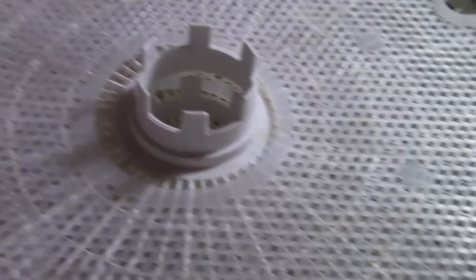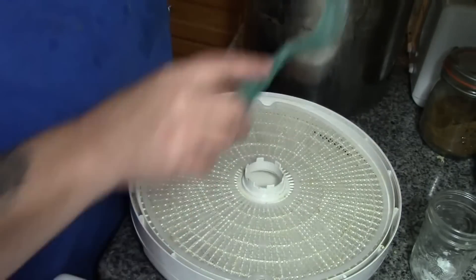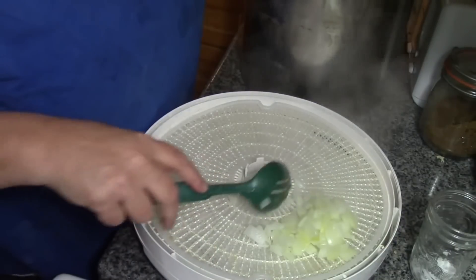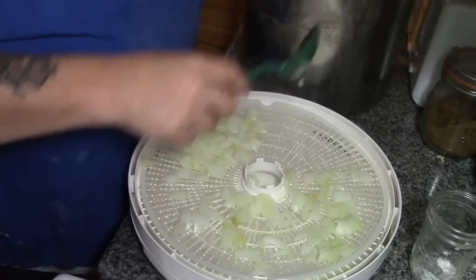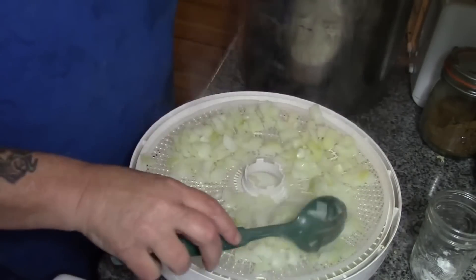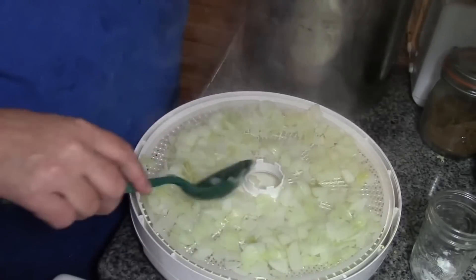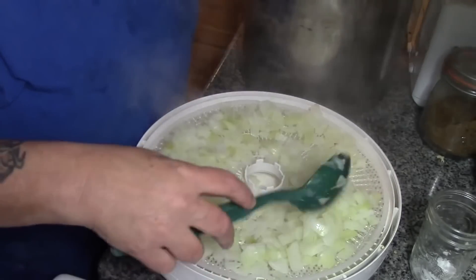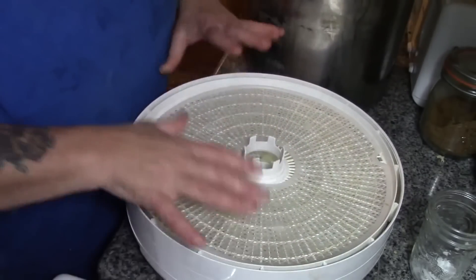Here are our blanched onions and they're still steaming. I'm not going to bother rinsing them to cool them down because they're just going on the dehydrator anyway. I'm using a regular dehydrator tray and also using the mesh, because once these onions start to dry out they get really small — they become like flaked onion. I'm going to set the dehydrator at 135 degrees, or 115 depending on how long you want it to take. It goes a lot faster when your onions have been blanched. If you dehydrate onions raw, they're much more pungent throughout your household and can make your eyes water, so blanching also helps to keep the odor down in your house when you're dehydrating.